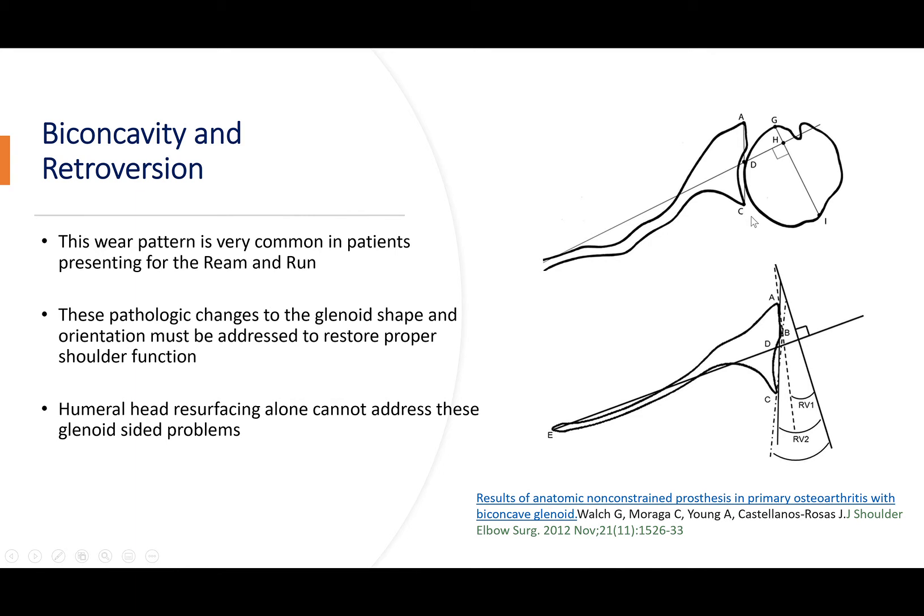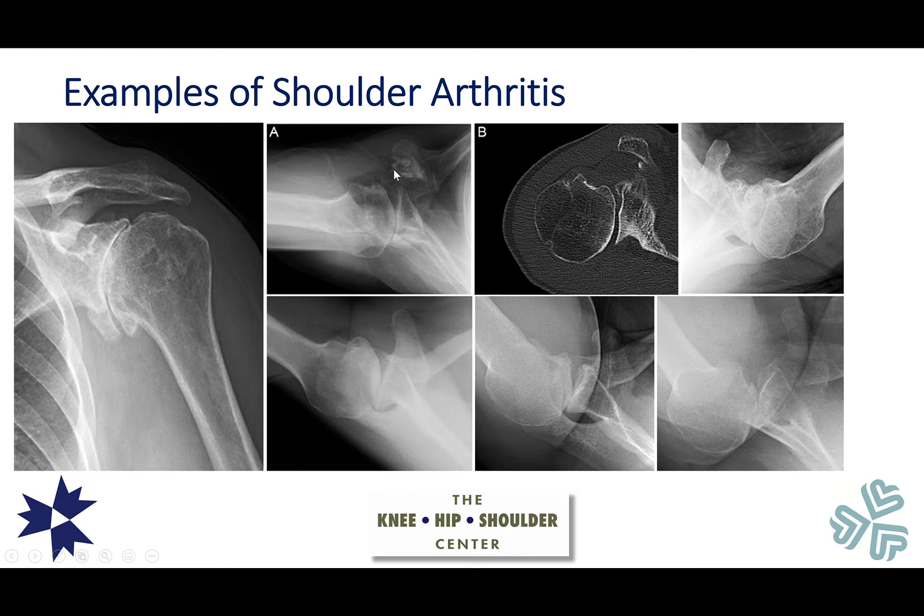These pathologic changes to the shape and orientation of the glenoid need to be addressed to restore proper shoulder function. If we just resurface the humeral head and leave it in the decentered position resting in the second concavity, the wear process will continue and patients will have a painful shoulder that gets worse over time. We see various degrees of biconcavity and decentering on x-ray and CT scan, with some shoulders having very advanced retroversion and large bone spurs.